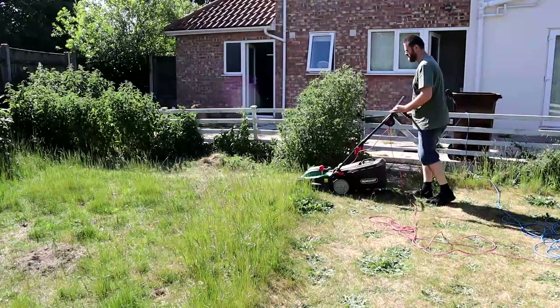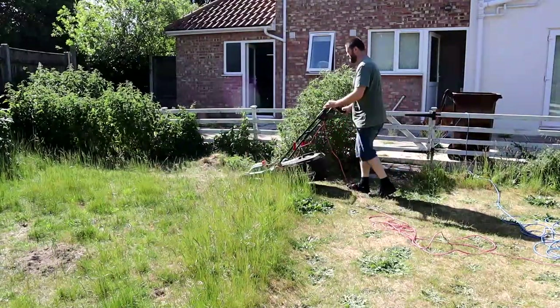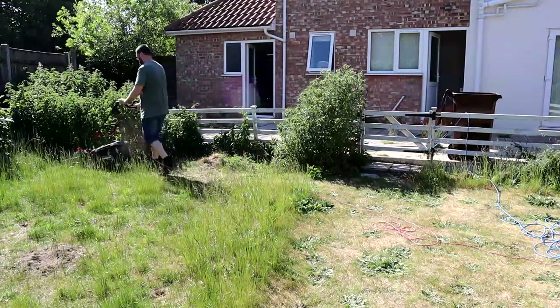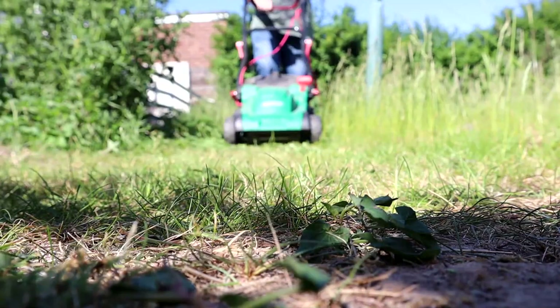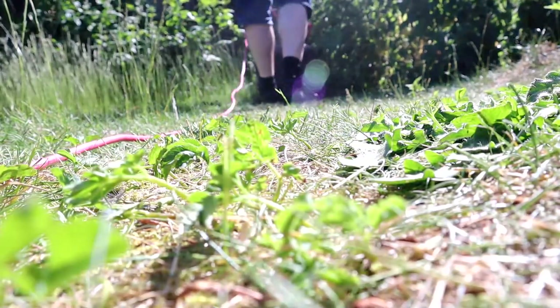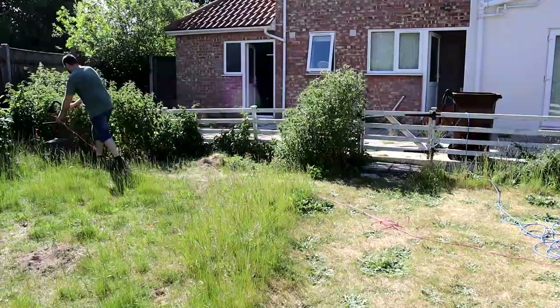Let's skip ahead a few weeks and the grass has gotten longer. It's time to get the lawnmower out and re-establish the areas of short grass, which really makes the longer areas stand out. My neighbours must think I'm crazy filming myself mowing the lawn. I can just imagine the conversation: 'Our weird neighbour's out in the garden again.' 'What's he doing now?' 'He's filming himself cutting the grass.' 'Yeah, that sounds about right.'